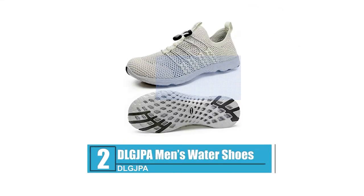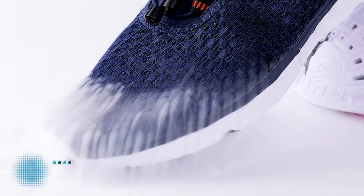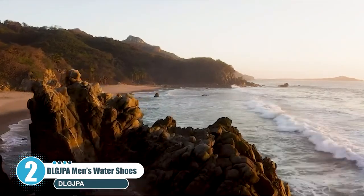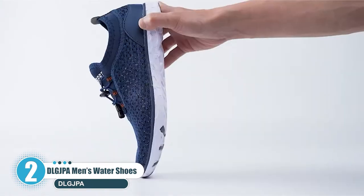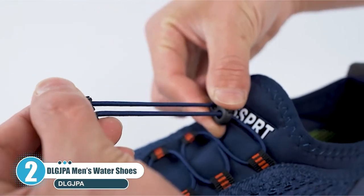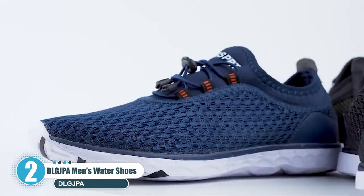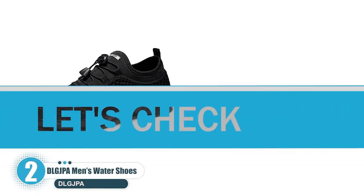Number two: DLG JPA Men's Water Shoes. The DLG JPA water shoes for men are lightweight, breathable, versatile, and comfortable. They can be worn for various activities including water sports and beach sports. They can also be used for non-water related activities such as dancing, yoga, pilates, and volleyball.